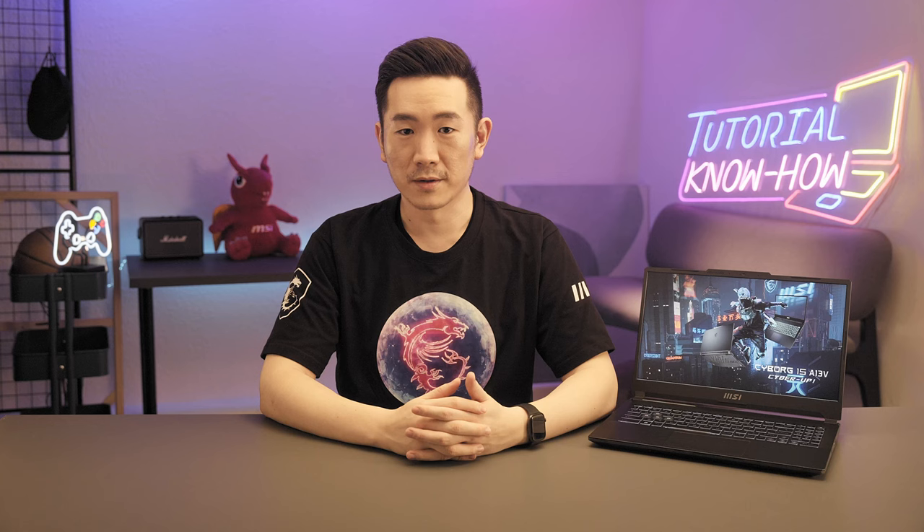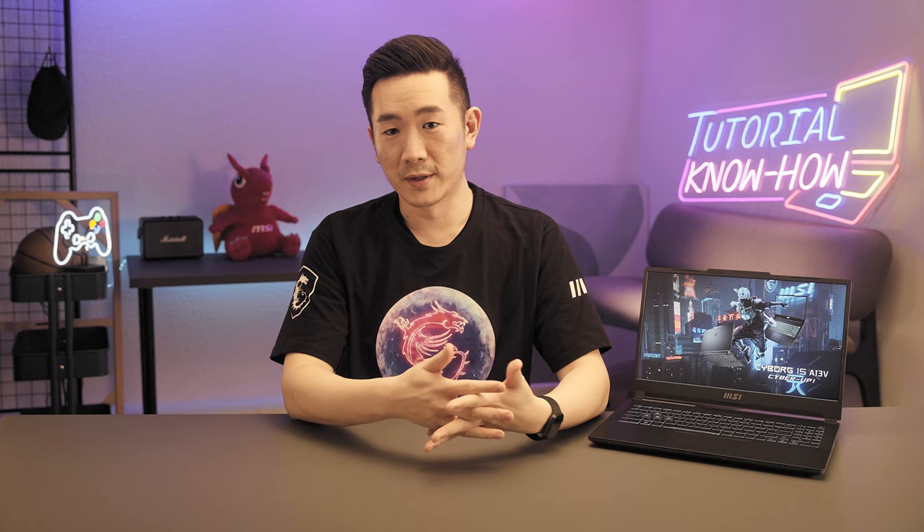In the default settings, press Function plus F1 through F12 hotkeys to launch these features. If you'd like to set F1 to F12 as the default, just press the Function key plus the Escape key. Then in the future, without pressing Function, just press F1 to F12 to launch these functions.